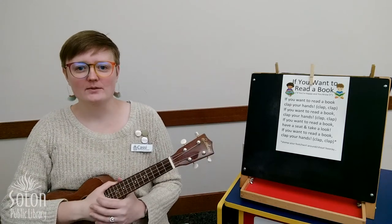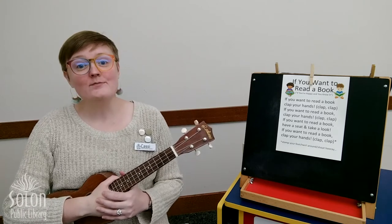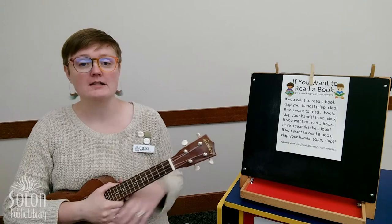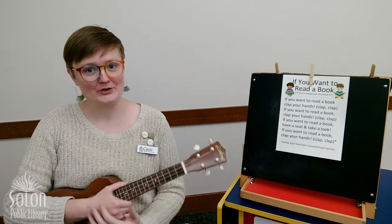Hey friends, Ms. Cassie here with Solon Public Library's Digital Storytime. This month we're going to be talking about where we live. We'll be talking about our homes and our neighborhoods and even our country.